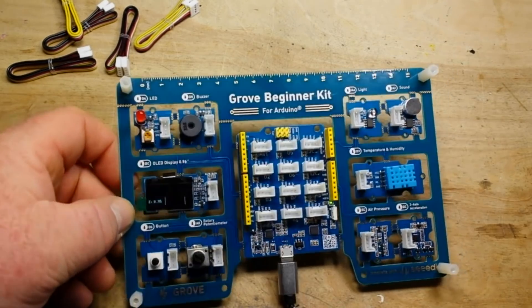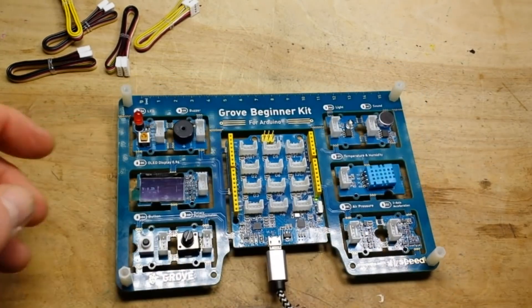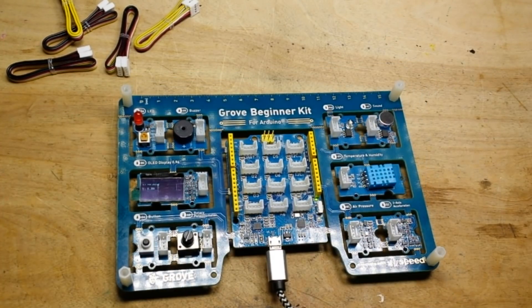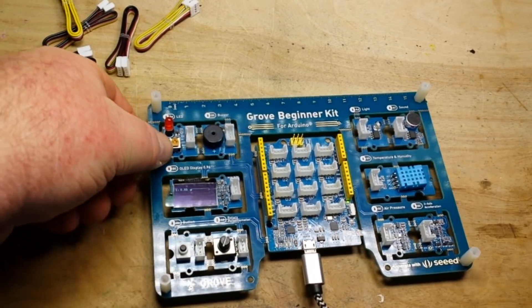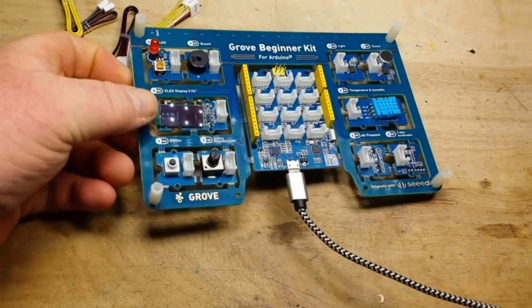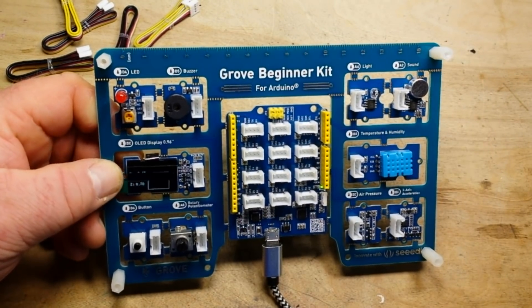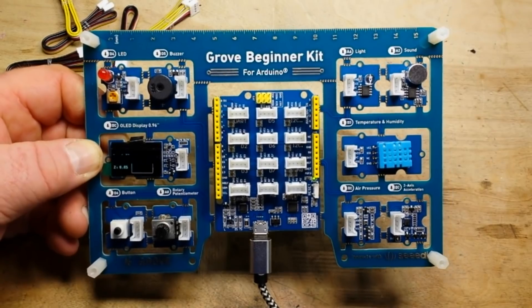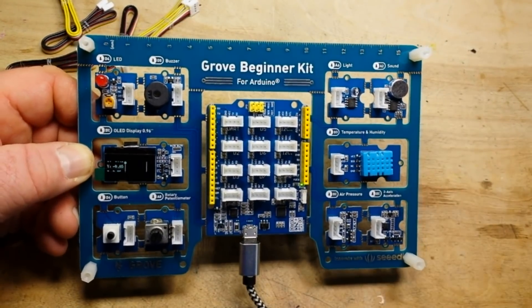Yeah, I really like this. This can be programmed with your standard Arduino IDE, no trouble whatsoever. And honestly, I don't know why you'd ever break it out of this little board — this is perfect if you want to prototype some things for the Arduino system, you can do it right here.